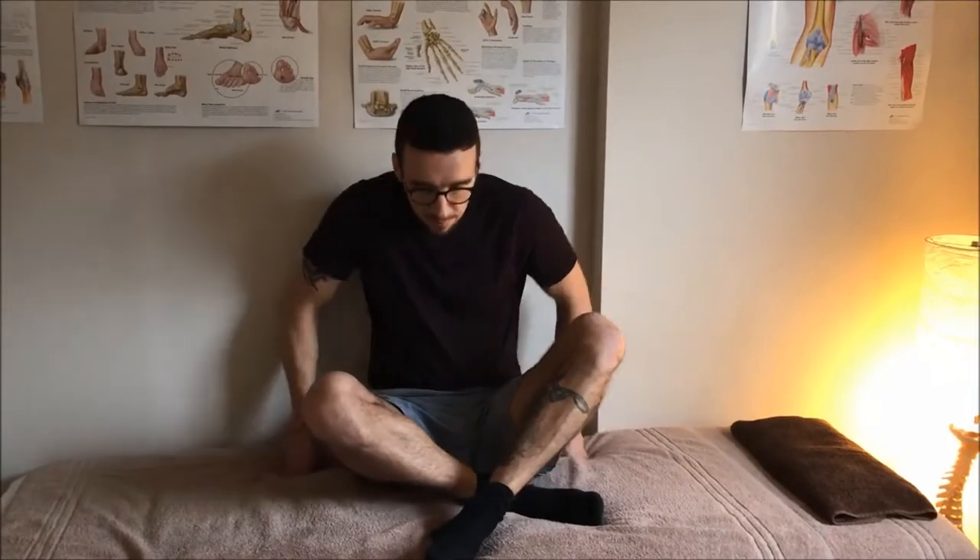This is an activated isolated stretch for your leg adductors — the muscles on the inside of your thighs. Bring your feet together and try to keep your back nice and straight. If you have a tendency to slouch, sit on a yoga block; it will improve your posture straight away.